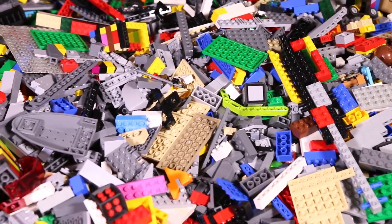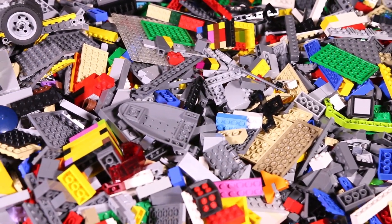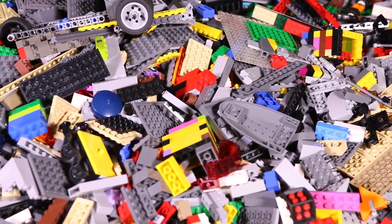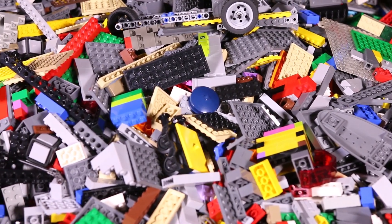As I showed in the first episode of this series, I also have a massive pile of pieces underneath my building table. This is also full of those bulk bricks, and the main reason I need to get these sorted out is that I'll have more room underneath this table.